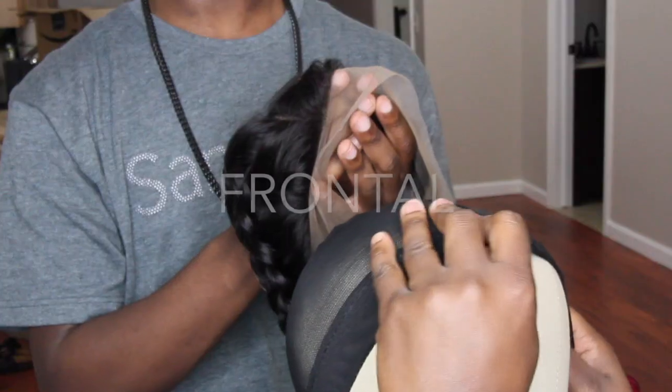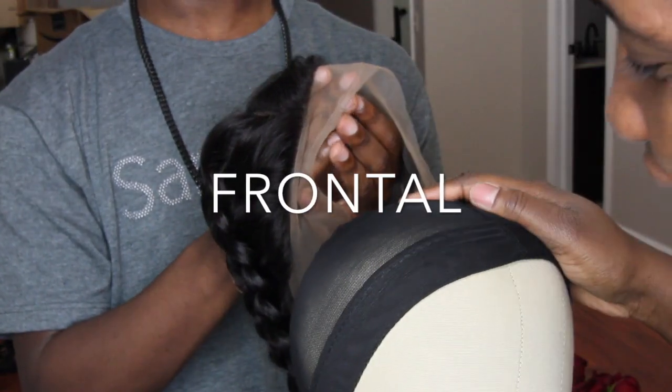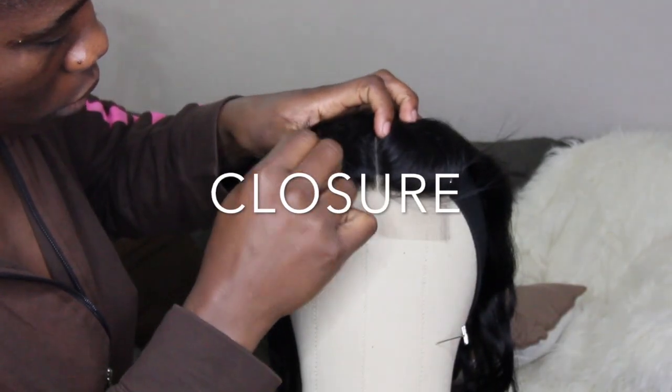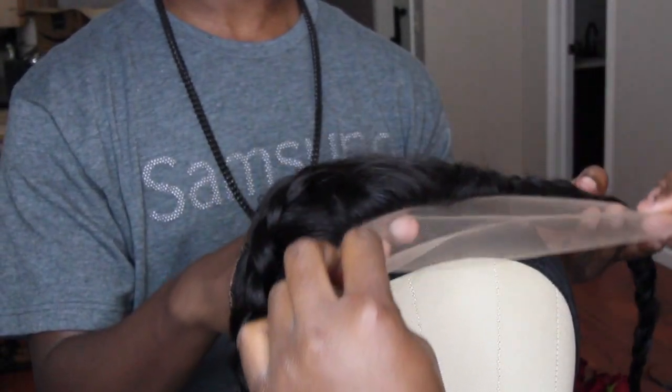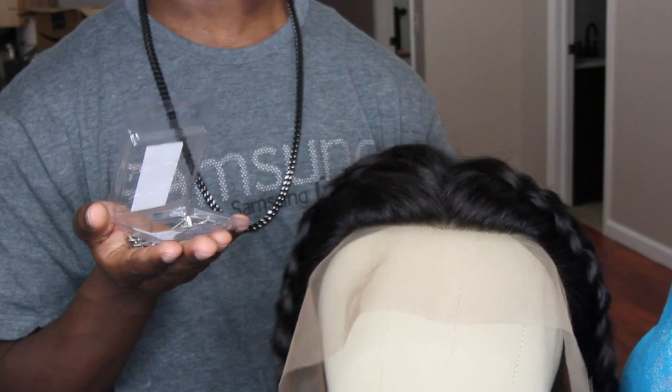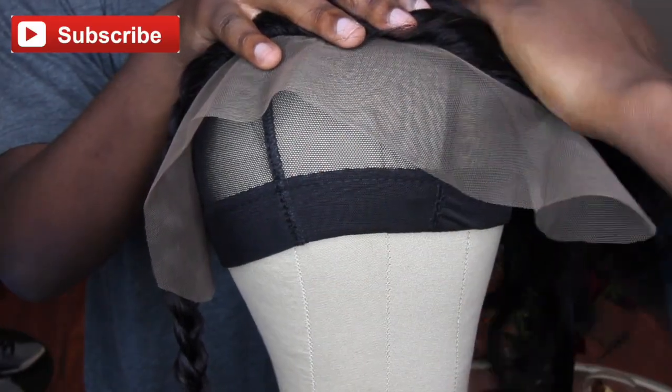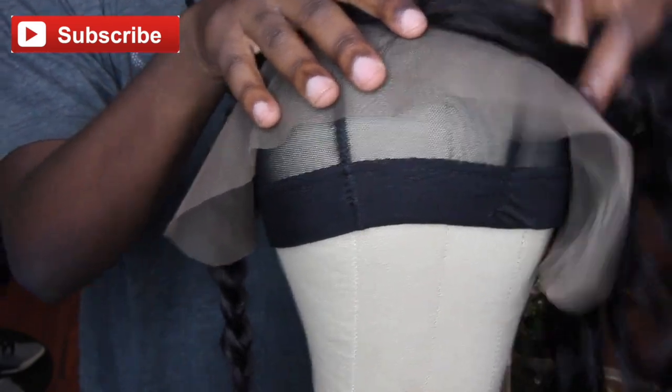Hi everyone, hola todos! For this video I'm going to be bringing you a frontal and closure video. It's going to tell you guys the difference between a closure and a frontal. Stay tuned, guys — this video is very informative and has a lot of detail. I hope you guys enjoy it. Please give this video a thumbs up and don't forget to subscribe.